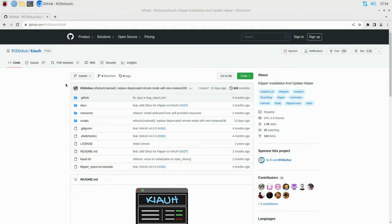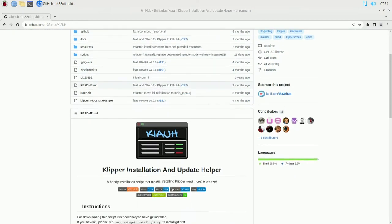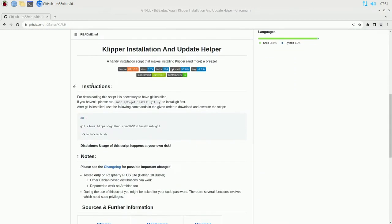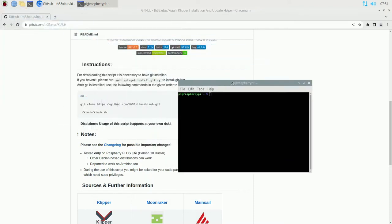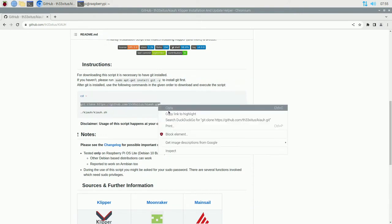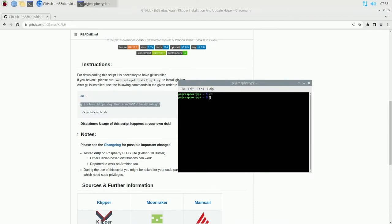Let's get going. You're going to want to go to this website - the easiest way is to type K-I-A-U-H in Google, do a quick search, and you should see the GitHub for it. When you get there, scroll down a little bit and you'll see instructions on how to get it installed. Load up your terminal, and the first thing it tells you to do is cd tilde. Then we'll copy the git clone command from the page, right-click, and paste it into the terminal.